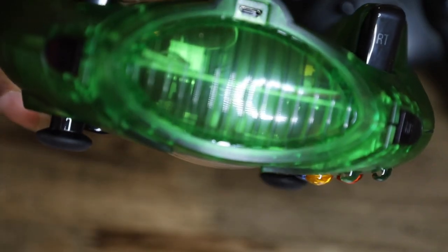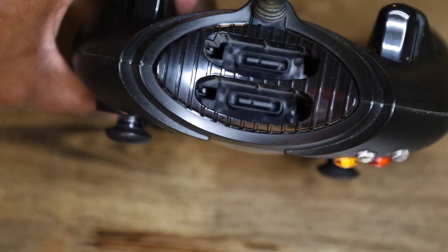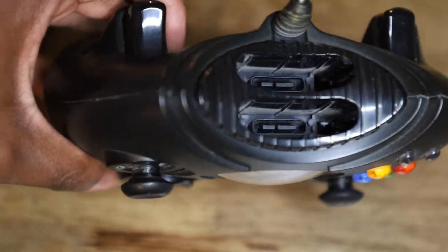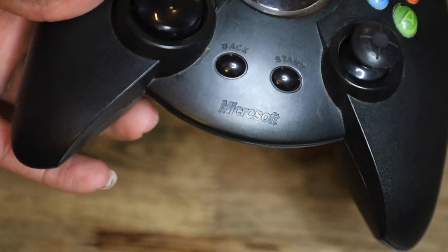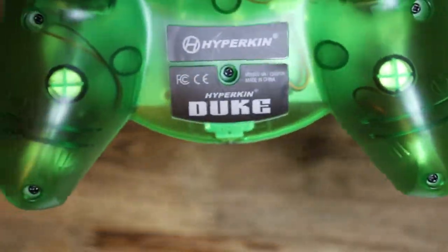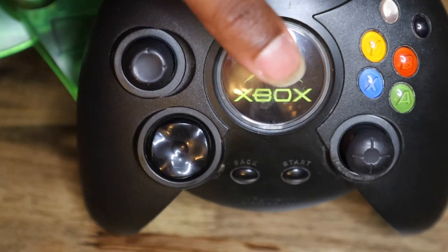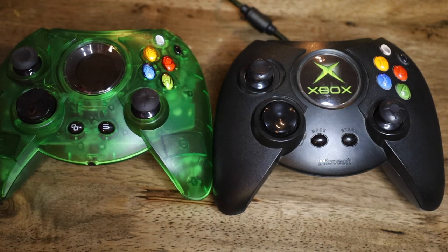Right here is where the memory slot is supposed to be, and here is where the USB is inserted. On top you've got the memory card inserts and their own ports, and the triggers — there are no side triggers on the original. On the back, the original has a Microsoft indent, the Hyperkin one doesn't. Minor changes — they couldn't put Microsoft there since they didn't make it, but on the back it says 'Hyperkin Duke Controller.'